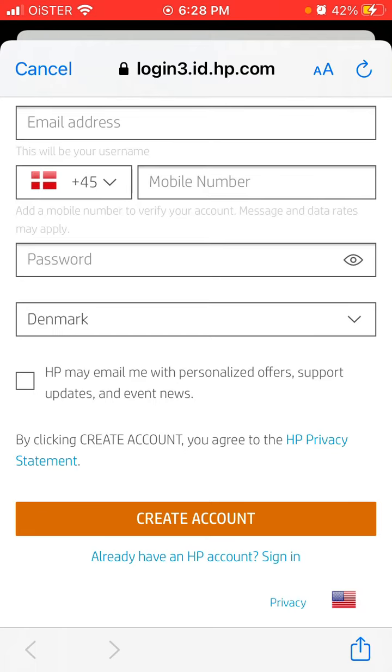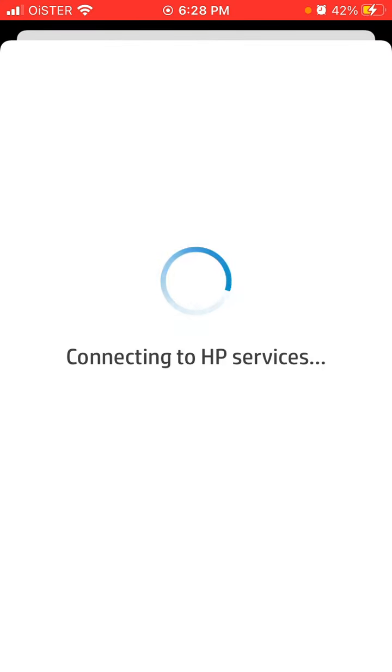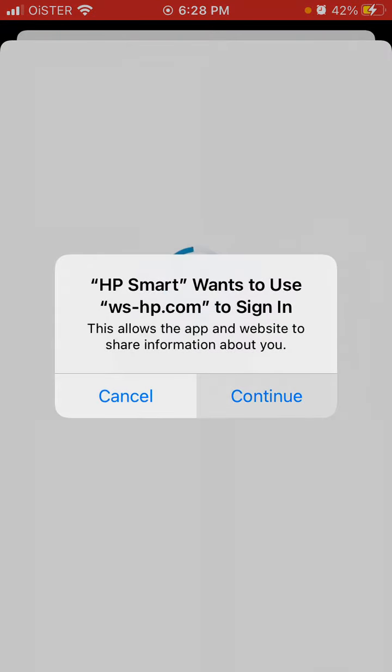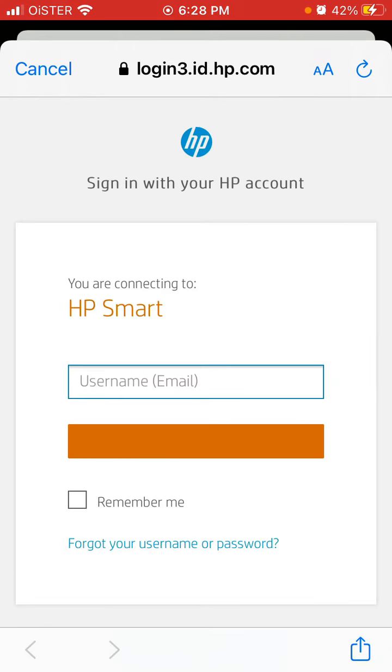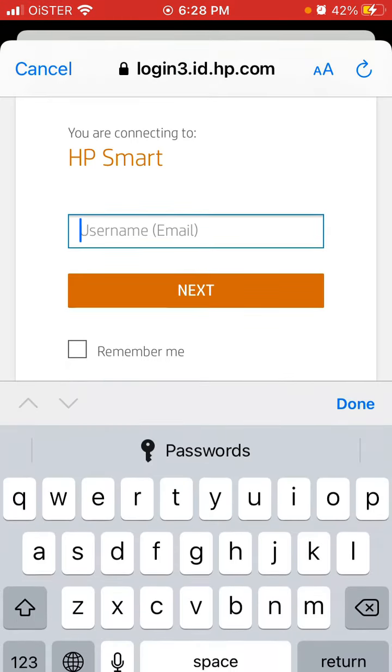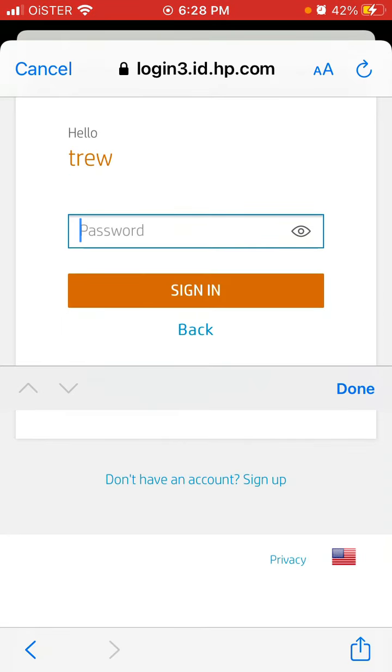From the same page, if you already have an account, you can just tap Sign In, and from here you can sign in to your existing account. Just enter your username and tap Next, enter your password, and you should be good to go.